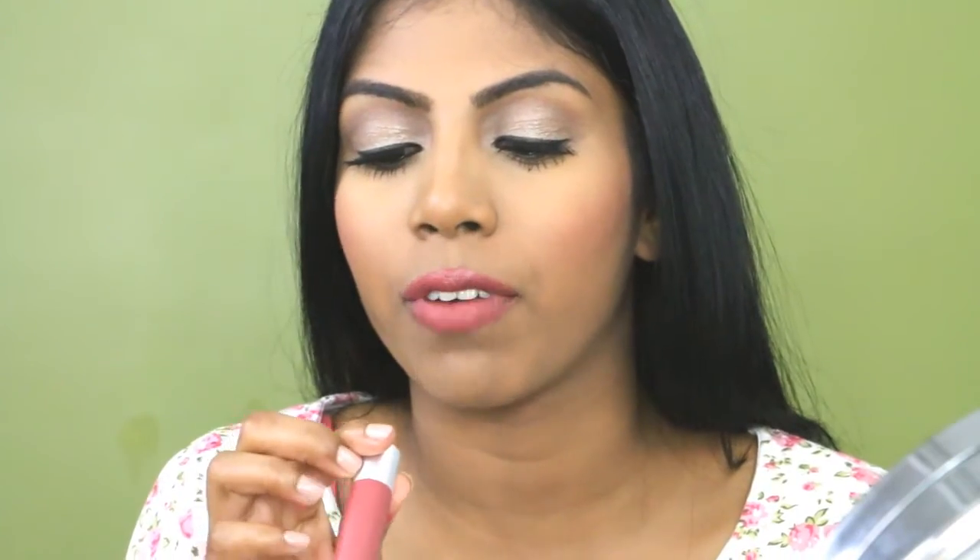The next one I have here is the Matte Balm in the shade 225 Sultry, and this is my favourite one out of the bunch. I really like the colour and the formula. It is matte but not too drying, and it's got that peppermint tingle to it — it smells like mint and it's so cooling on the lips. It suits my skin tone as a nudie, pinky, mauve-y colour. I've just forgotten about it — it was hiding inside — and I think I need to start wearing it more.